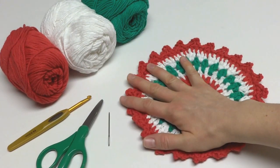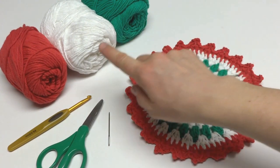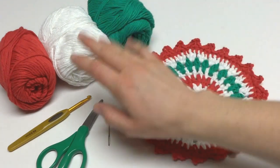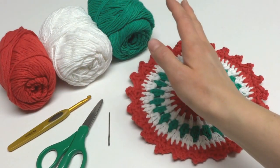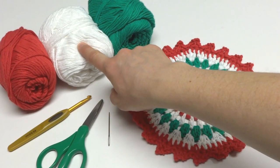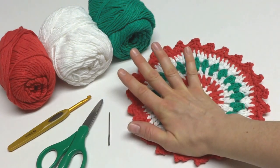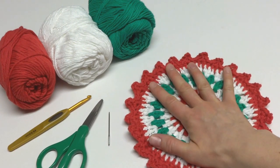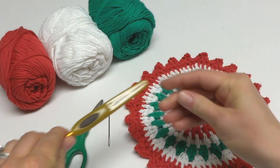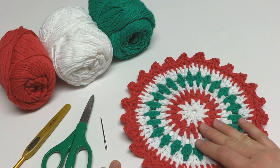For this project you'll need some cotton dishcloth yarn. This is a great way to use up some leftovers that you may have. I chose classic Christmas colors: red, green, and white. This is the Lily Sugar and Cream, and the red and green are the Peaches and Cream, but feel free to use any cotton dishcloth yarn that you like. You'll also need a 5mm H crochet hook, a pair of scissors, and a tapestry needle for doing your finish work.